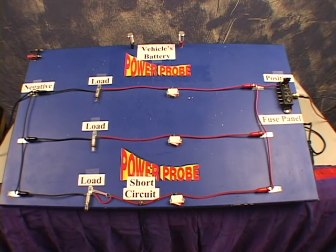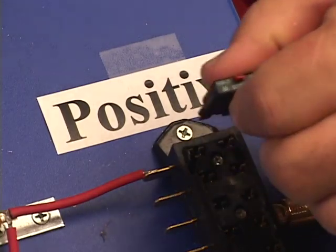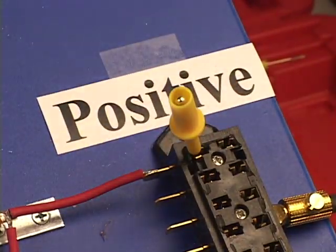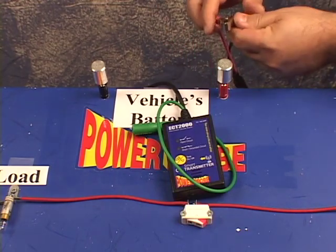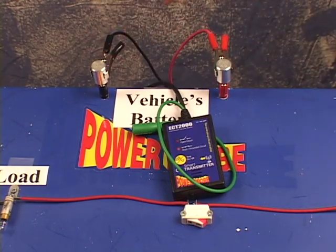The first indication of a short circuit is the fact that the circuit doesn't work. To begin looking for the problem, you start at the fuse box itself. Find the bad fuse, remove it, and connect the blade probe adapter to the shorted terminal. Connect the transmitter's power lead to the battery, red clip to positive, black clip to negative.